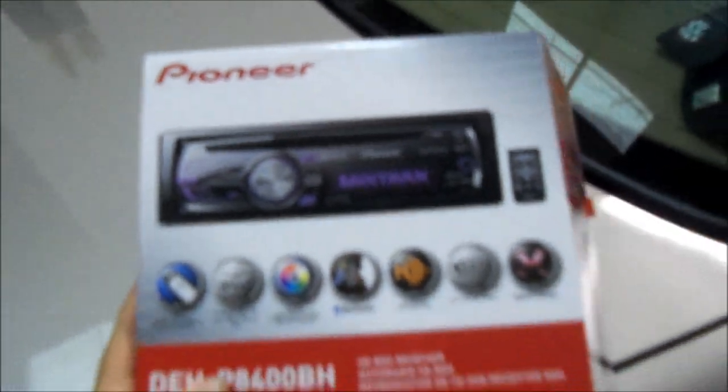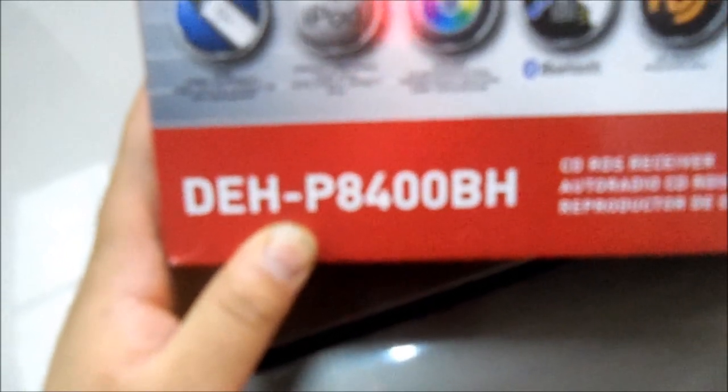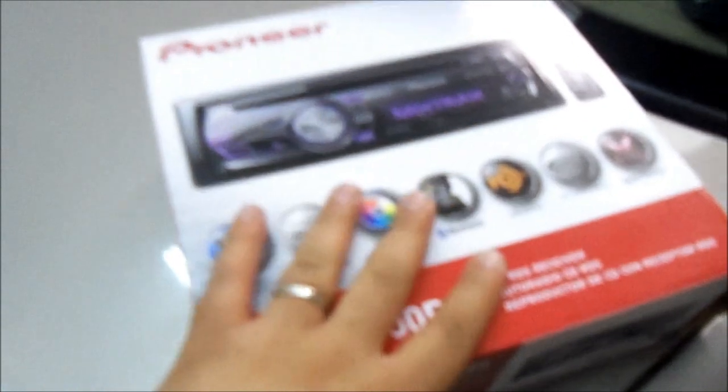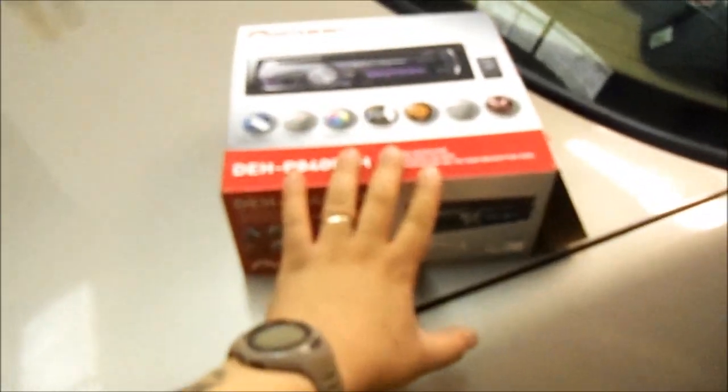This is all the stuff we are putting in the car today. We're putting in the 2012 Pioneer DEH-8400BH — this is Pioneer's 2012 product. This is like a three to four hundred dollar CD player right here.